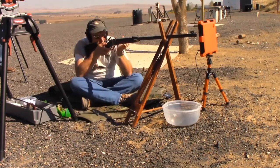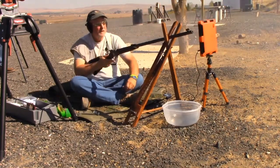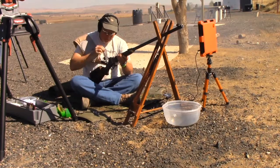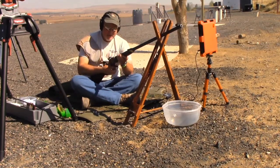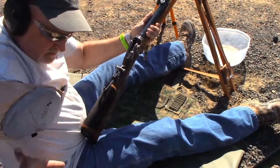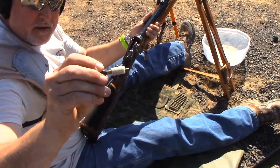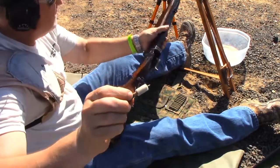Got a headwind. So we fire a round, drop our block, eject our brass, and the bore wiper looks like this.